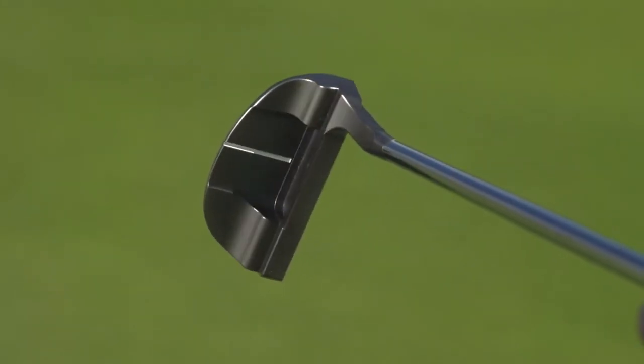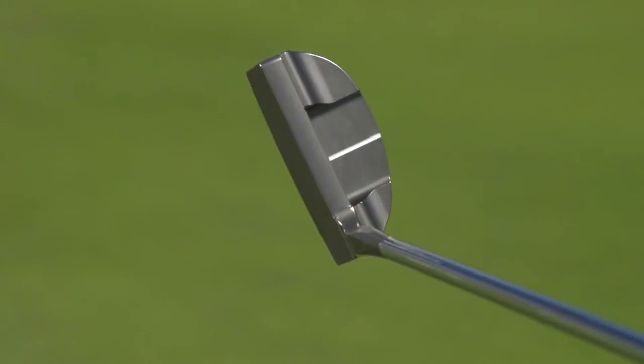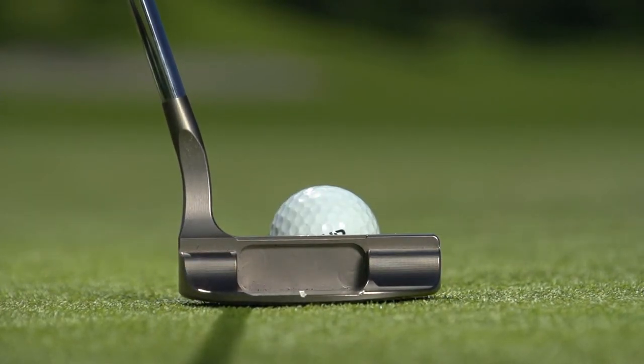This putter is a forged putter. It's forged out of carbon steel, and then it's milled with a CNC process to achieve the elegant craftsmanship and finish. The putter is refined. It has a beautiful finish. It is a very high-end, very elegant putter, but most importantly, it works.